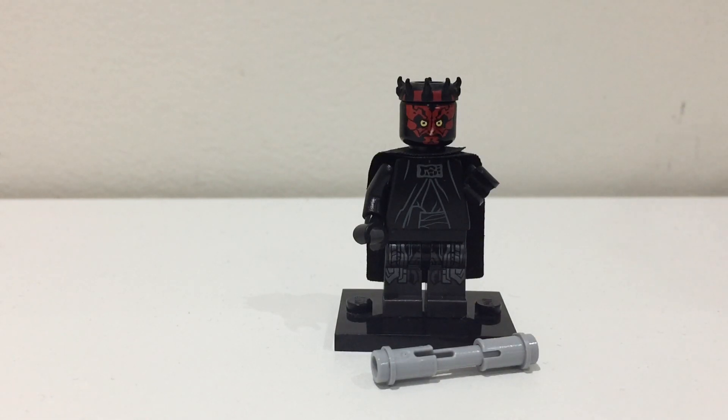And there you have it — that's your Lego Darth Maul from Solo using easy to find Lego pieces. Thank you for watching and let me know if there are any other minifigures or pieces that you want me to make.